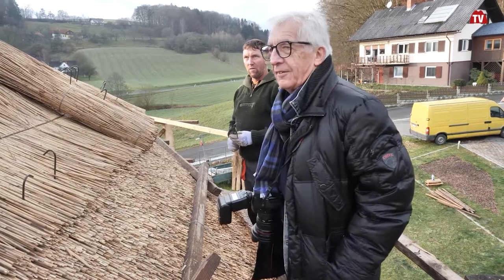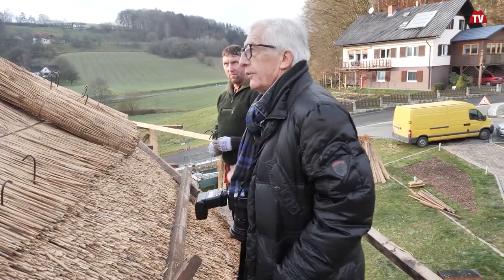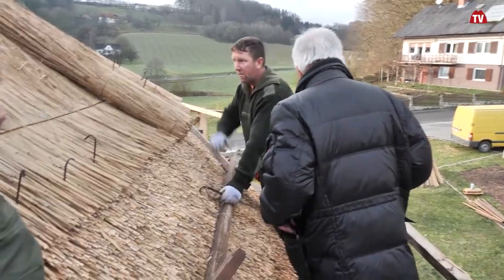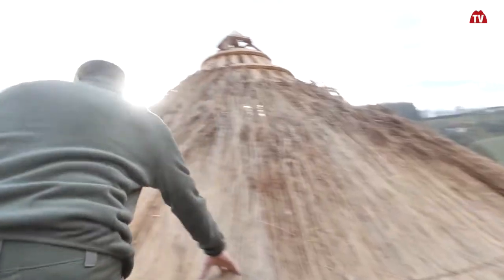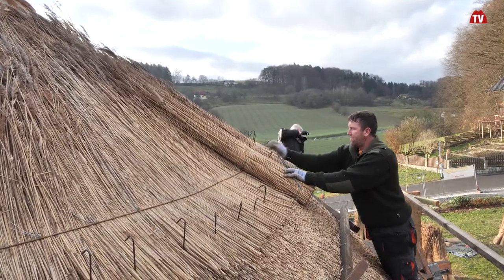First, maybe we finish these few more rolls, and then we can go. So a few more rolls will come up. Then we move to the other side.